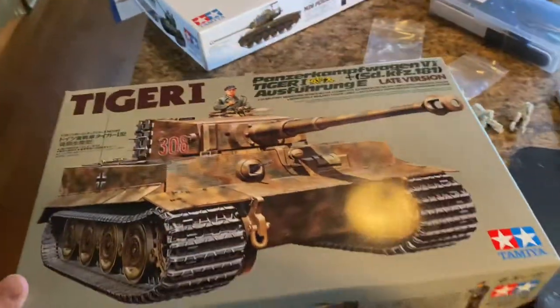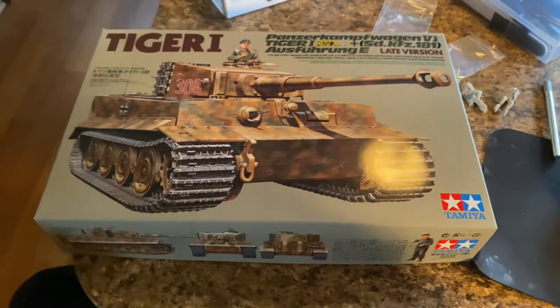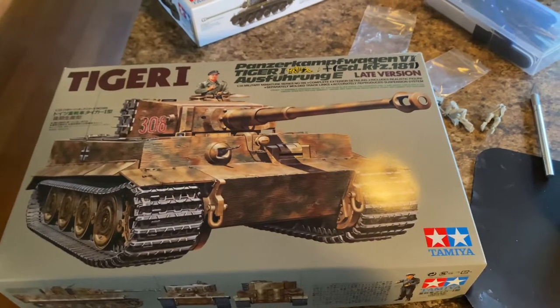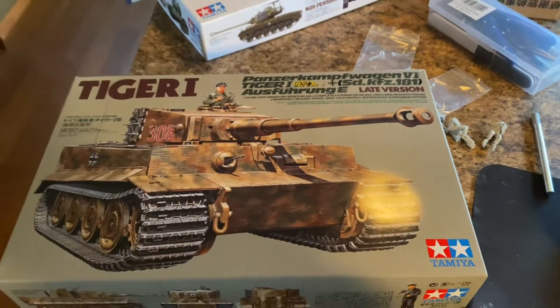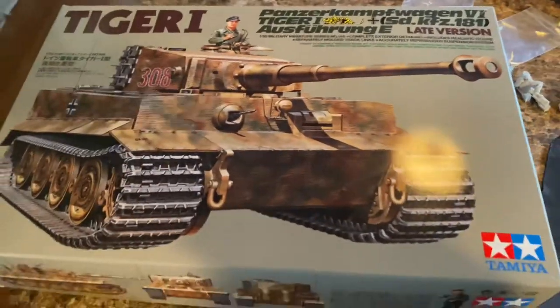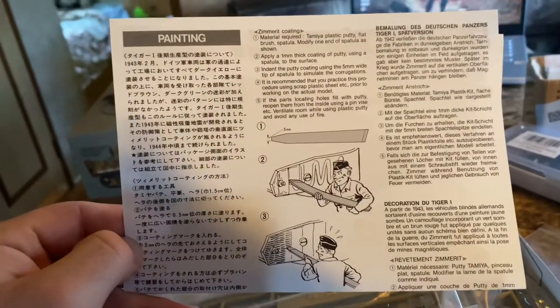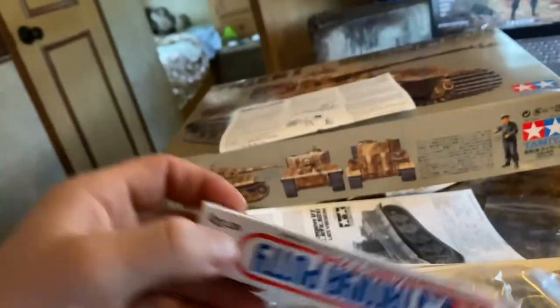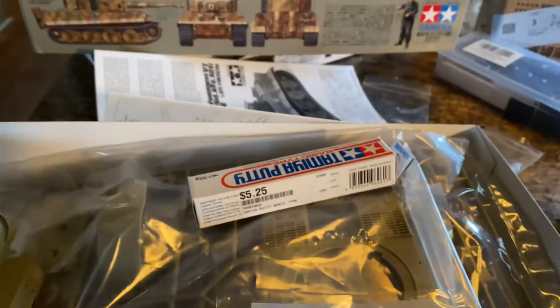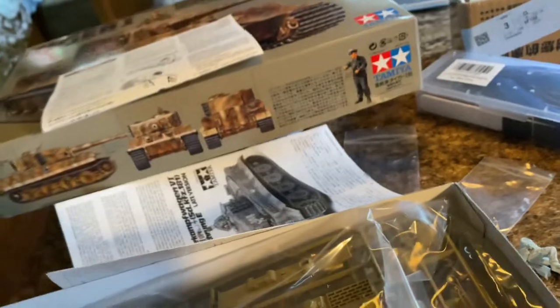Next on the list is the Tamiya late war Tiger I. I got this because I want a late war Tiger with zimmerit. Unfortunately this kit does not have zimmerit molded in — I asked one of the workers at the store and he thought it did, but it doesn't. However, it does come with instructions on how to make your own zimmerit with Tamiya putty. I've never used Tamiya putty but I've heard it's amazing. The kit has hardly any interior, which is expected for a 1989 kit — it has a couple seats for the figures and that's about it.